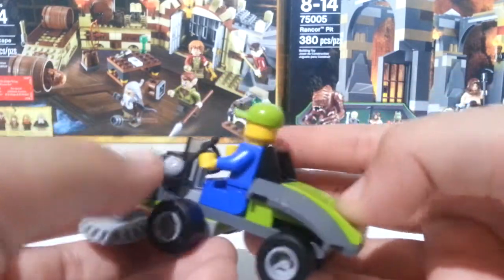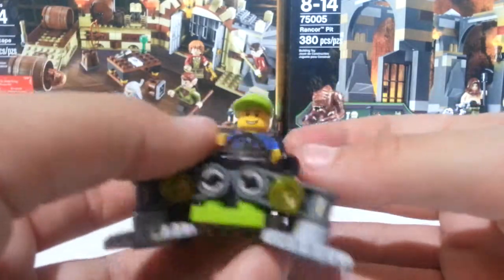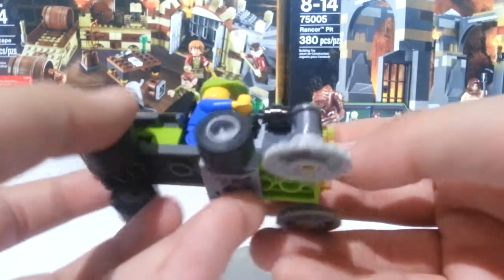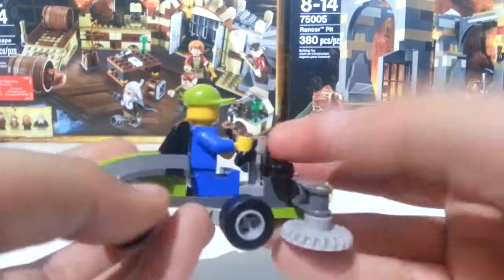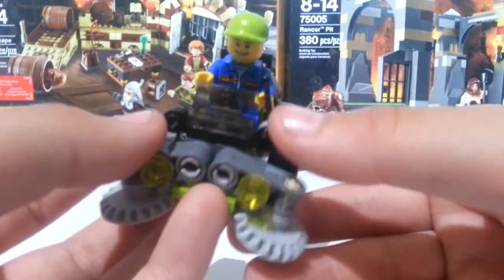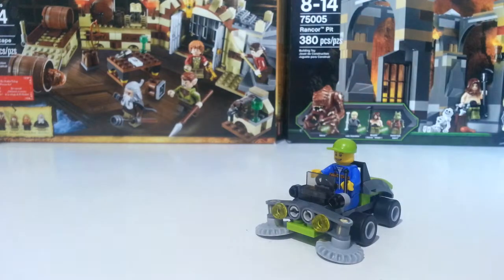You do have a steering wheel and a lever to make it go. It's got a nice look — you get some nice pieces, some green, and some technic pieces. You do get a minifigure with it, which is good, plus some lime green pieces to add to your collection.